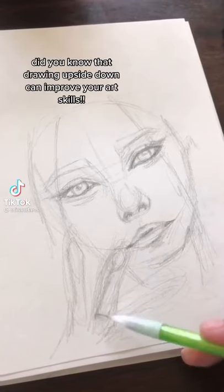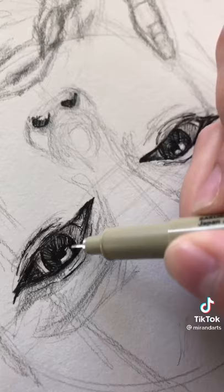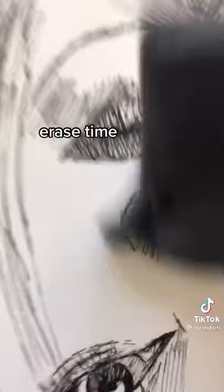Did you know that drawing upside down can improve your art skills? It forces your brain to recognize shapes and lines instead of being familiar with how you normally draw. Your drawing will come out way better, and so will the details. Try it. Erase time — hmm, what do you think?